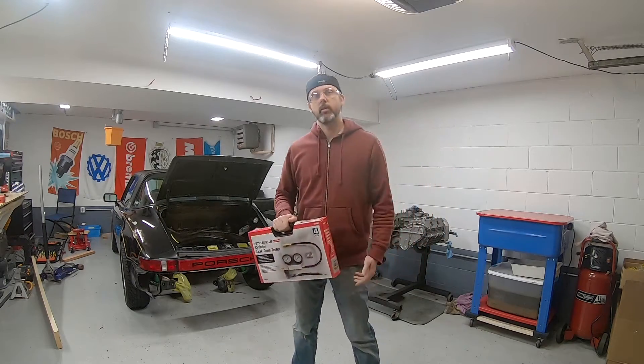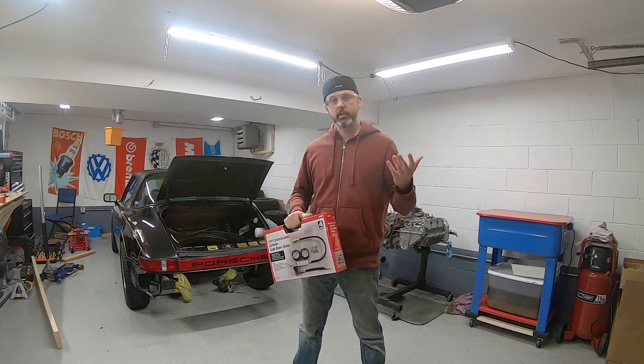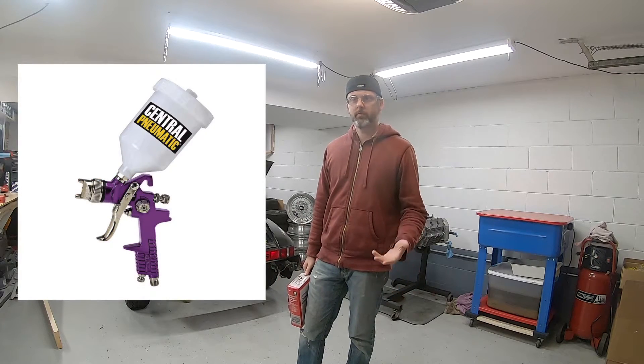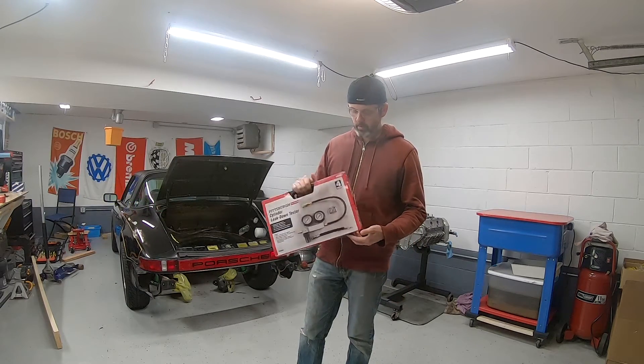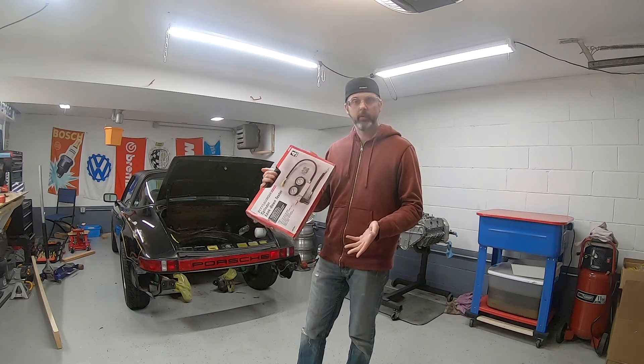Harbor Freight has other products that are pretty decent — I really like their floor jacks, I've got a bunch of their extensions, I buy all my nitrile gloves from them, and honestly their purple HVLP gun is pretty awesome for I think fifteen dollars. But this thing is just so flawed that I wouldn't even bother with it.